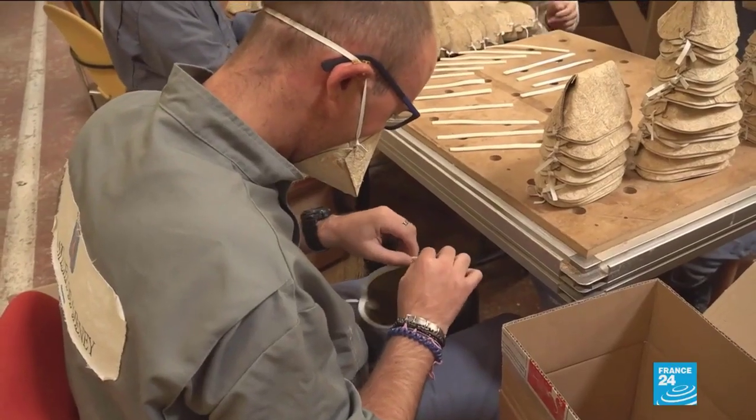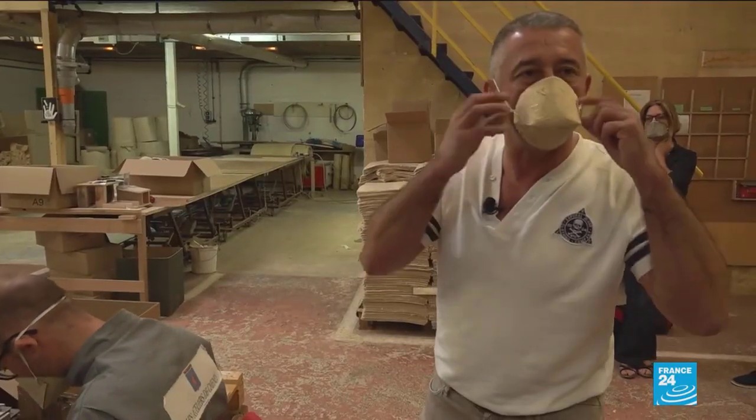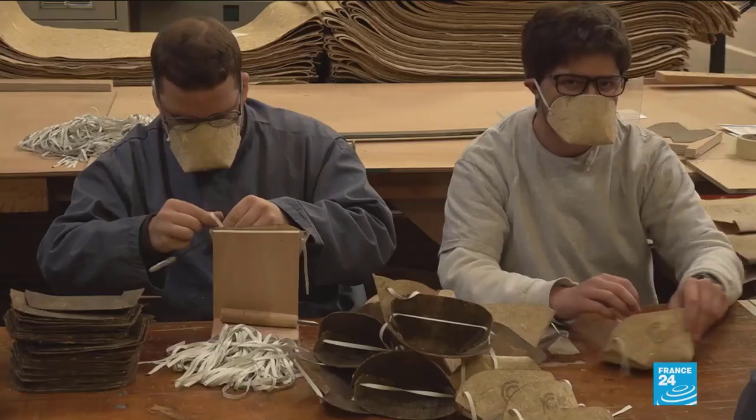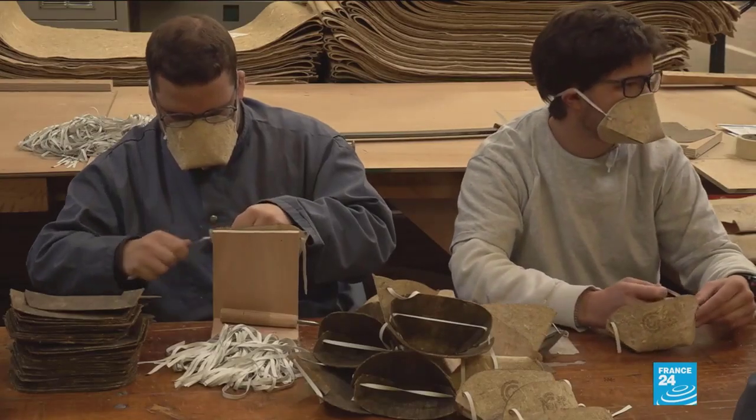Once the hemp material is worked under water, dried, and rolled up, pre-cut masks are then sent to be assembled. So far, 1,500,000 hemp masks have already been sold.